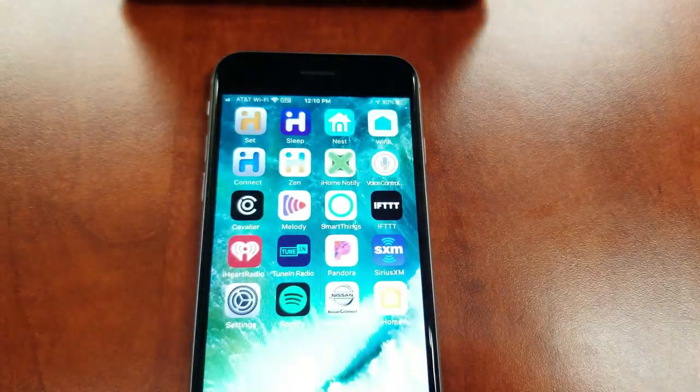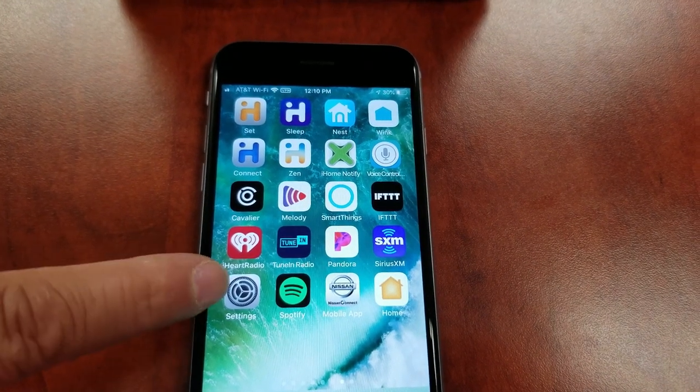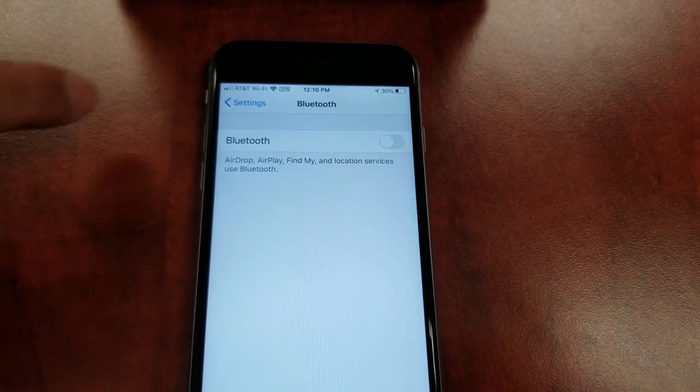If you have an Apple device such as an iPhone, activate Bluetooth by going to Settings, then Bluetooth. Make sure it's turned on.